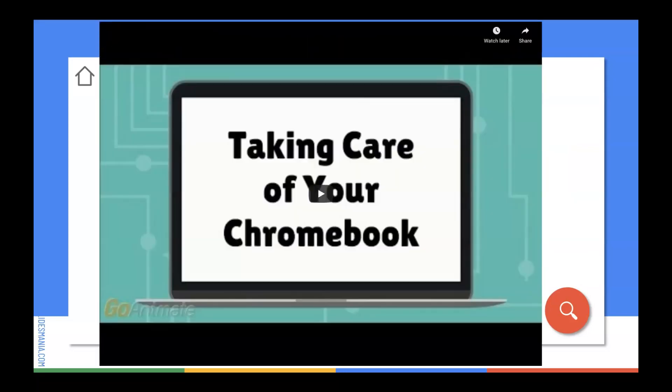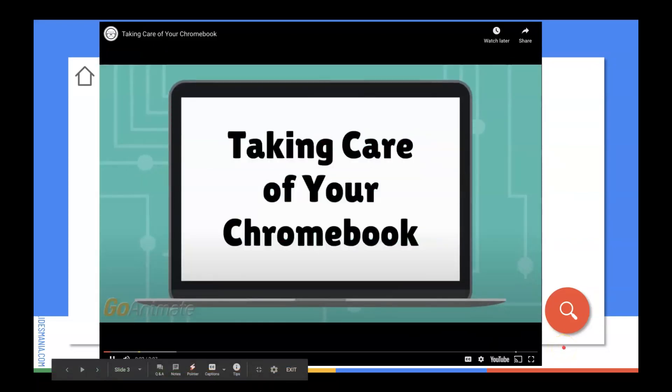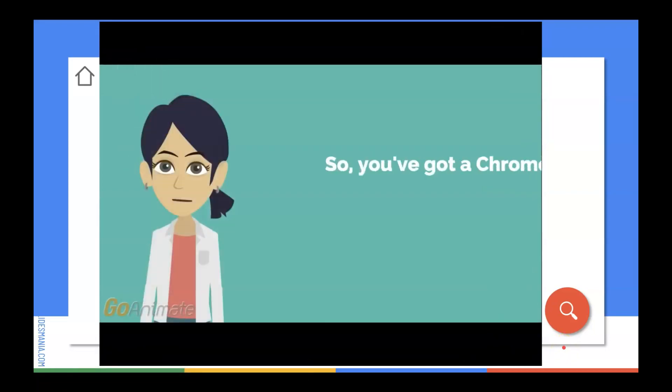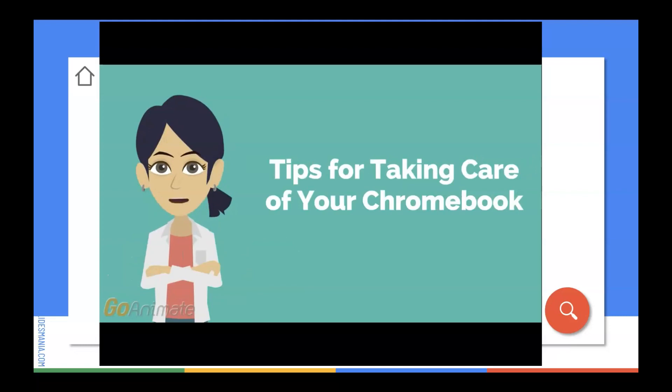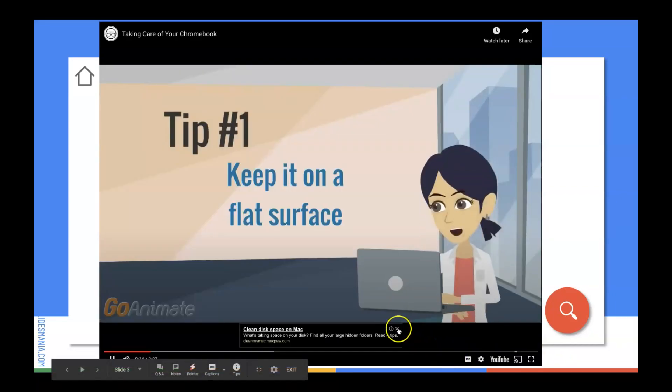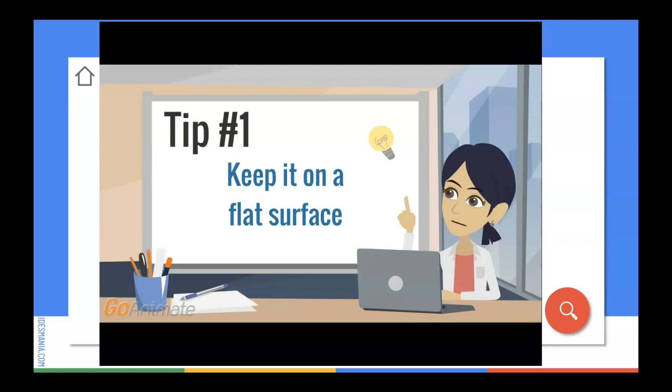Step number two: taking care of your Chromebook. Listen carefully. Here are some helpful tips for taking care of your Chromebook so that it will always be ready to use. Tip number one: keep your Chromebook on a flat surface like a table or a desk. Don't leave it on the floor where someone could step on it.